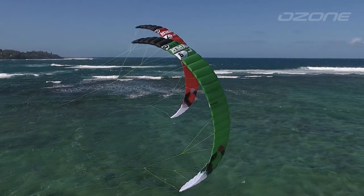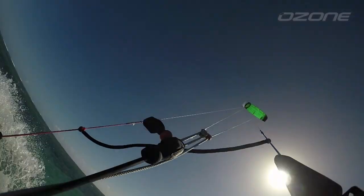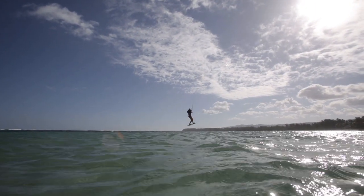The Hyperlink is unique. It's the first foil kite to be as dynamic and fun to ride as a performance inflatable, with an unparalleled level of stability, handling and bar feeling. The Hyperlink takes it to the next level.